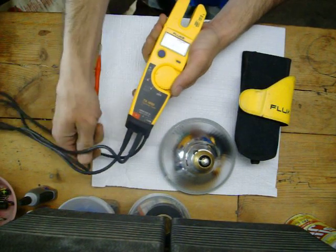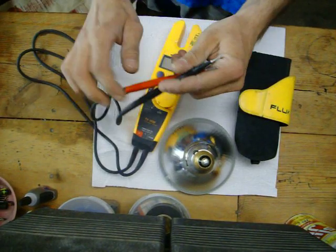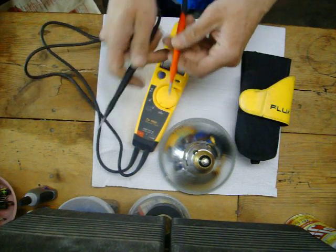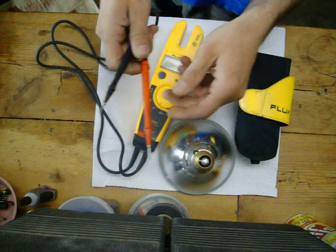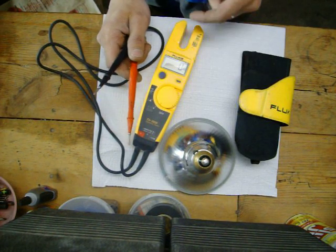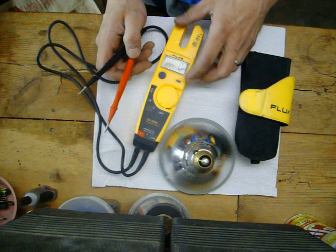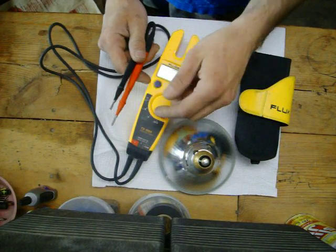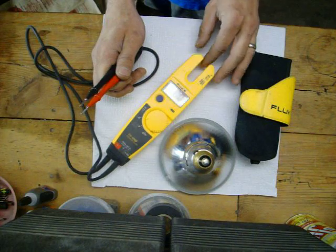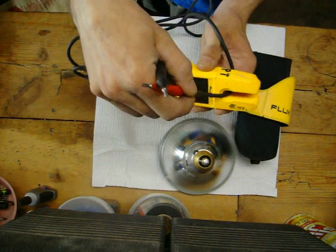It has these little leads here — that's how you test. I can't really show you because I don't have nothing electrical here. When you measure voltage, you use these. And when you measure amperage, you use these also, but you can use this little channel here and stick the wire in there, and it will measure your amperage.